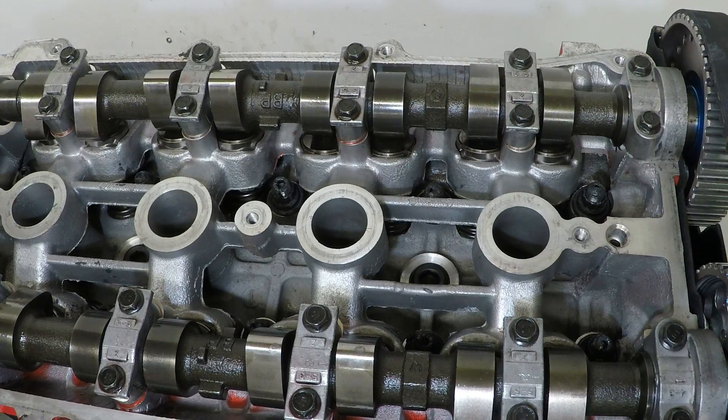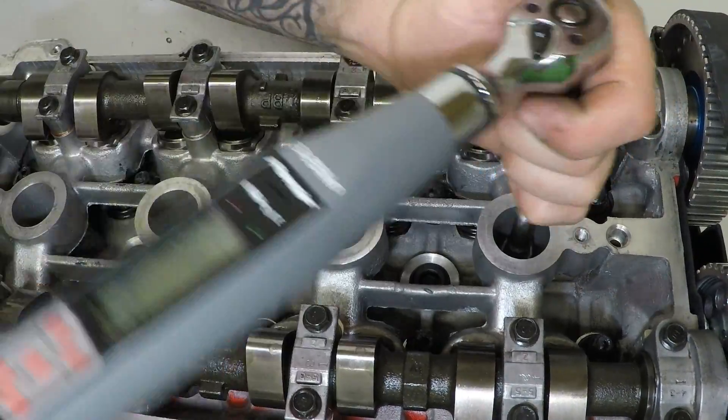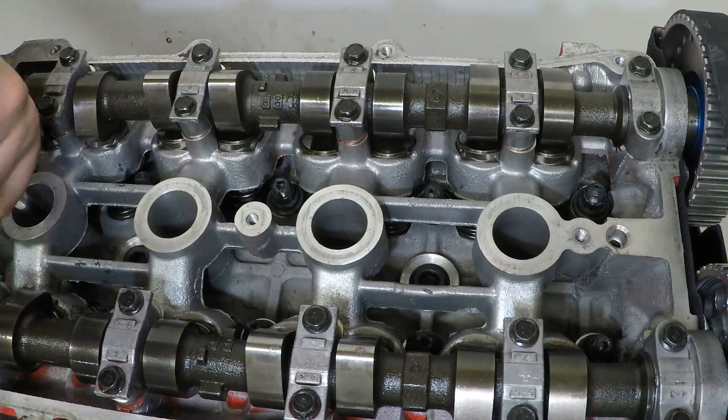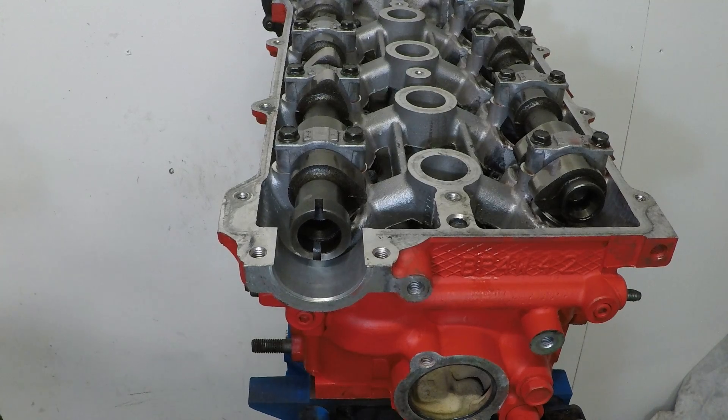The spark plugs need to be torqued up between 132 inch-pounds and 192 inch-pounds.